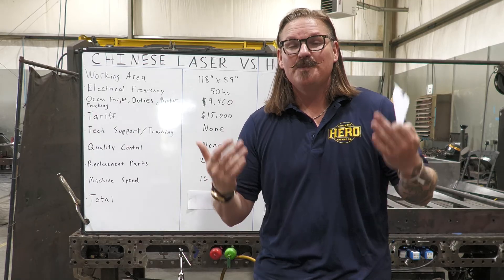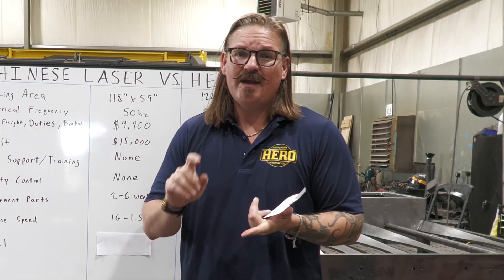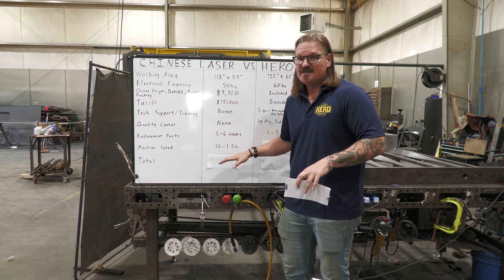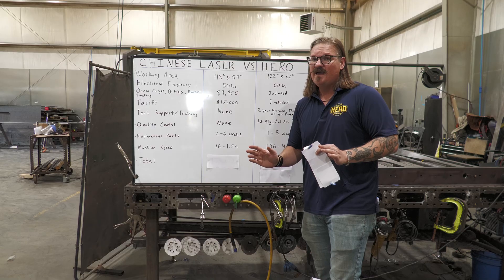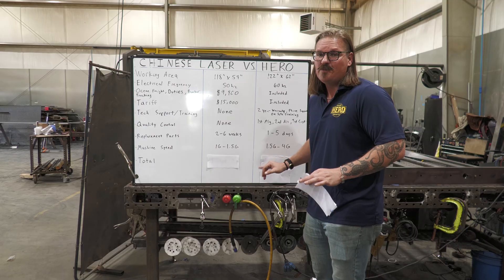Machine speeds — this is another big one. All these cheap Chinese machines are slow. They use cheap parts: small motors, weak servo drives, off-brand electrical components. They don't run genuine licensed Windows software, so you can't connect to Wi-Fi, network the machine, email files to the floor, or update Windows — because updating will crash the whole machine. Our slowest machine starts at one and a half G's of acceleration, because it's really not that hard or expensive to achieve, and it is necessary for production cutting.